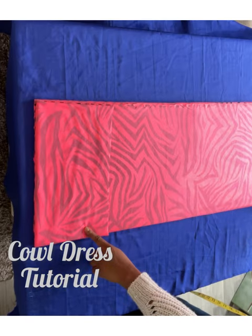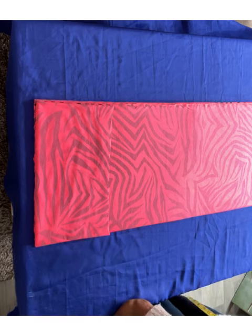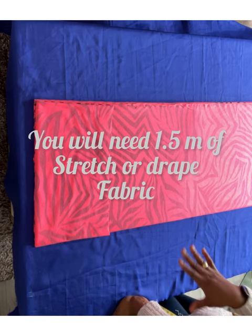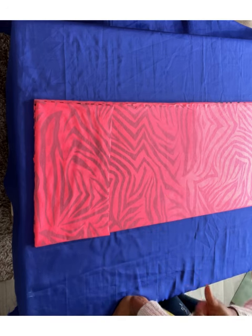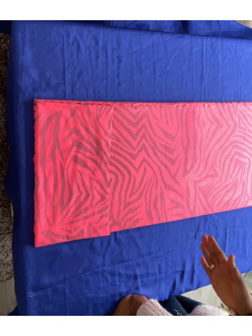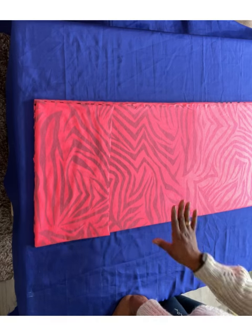Today I want to cut a cowl neck dress — it's like a draping neck dress. You can wear it to the office as formal wear, you can wear it for parties, for any kind of occasion. That's why I like it, because it's very versatile.